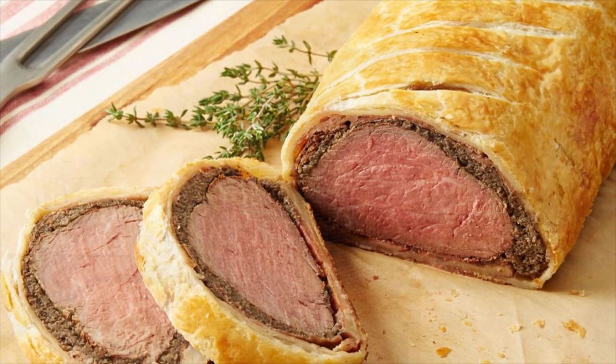Hello and welcome to another episode of Food Tech 101. Today we're going to make a classic English main course centerpiece. We're going to make a beef Wellington — but not an actual beef Wellington. We're going to make a vegan beef Wellington.